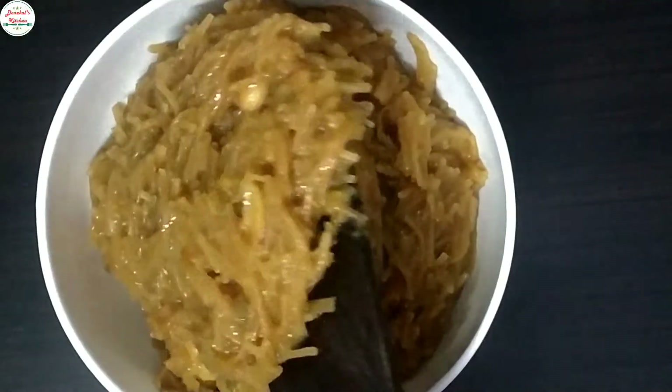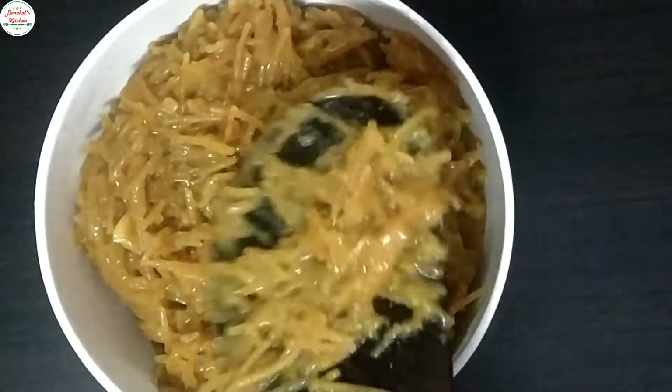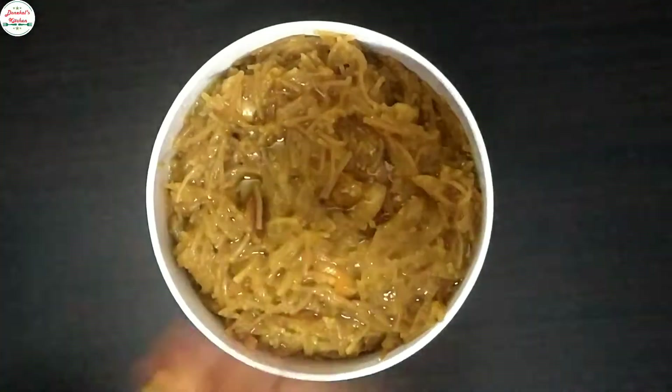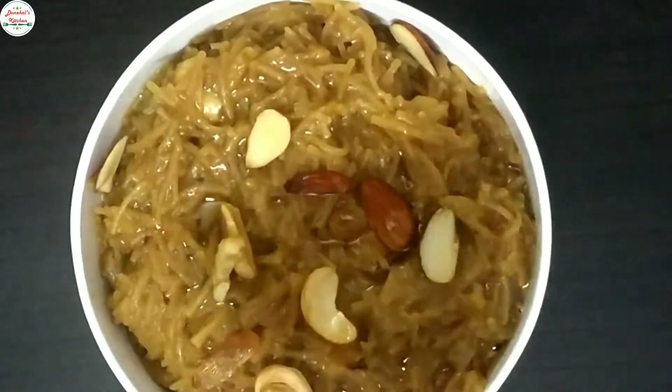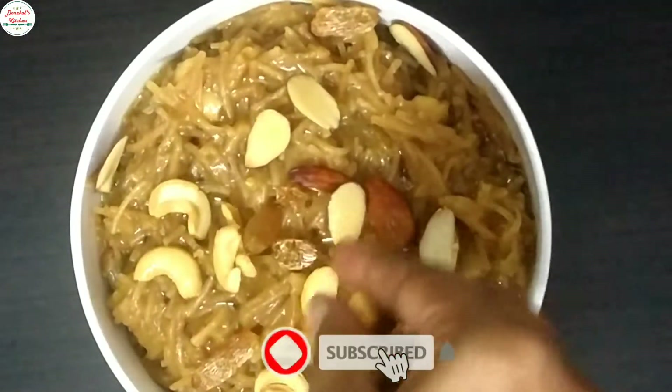That's how easy it is. You can also try this recipe at home. If you like this video, leave a comment. Don't forget to subscribe. Thank you for watching Donacle Kitchen.